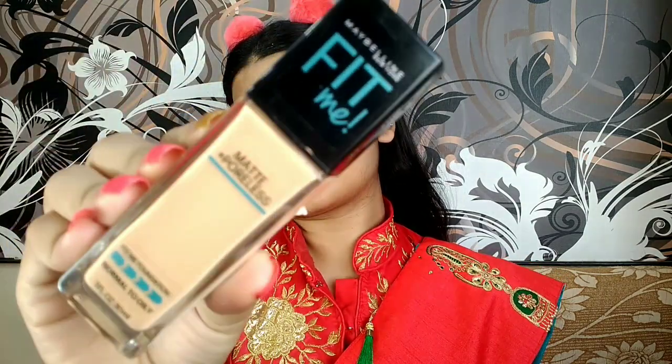Maybelline Fit Me foundation in the shade Natural Buff. I'm going to use a very thin layer of this so that your natural skin can still be seen. I'm going to blend this out with the help of a dab beauty sponge — I'm not dragging it, I'm just dabbing it into my skin so it gives a more flawless finish.